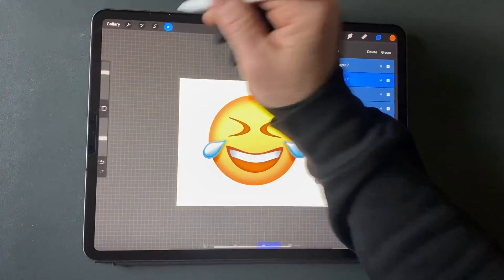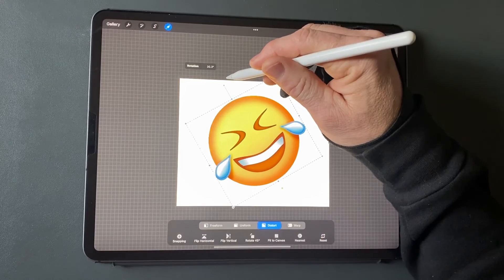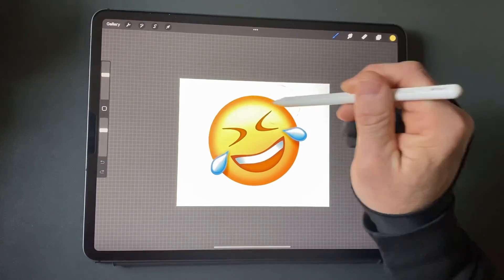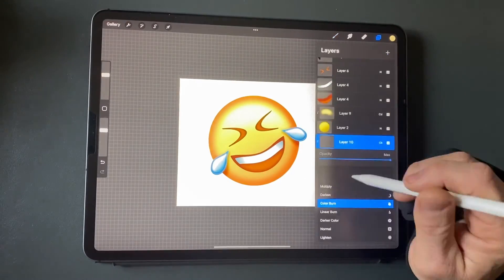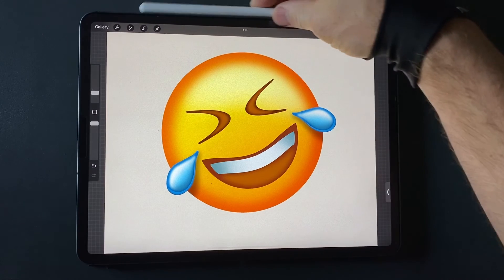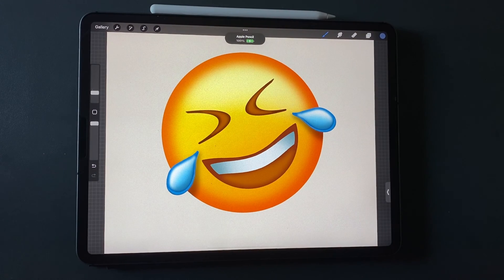Select all the shape layers and rotate counterclockwise a bit. Create a layer above the yellow and use an airbrush to make the top part lighter. Make a layer above the orange circle to make it darker on the bottom part. Create a layer above the yellow and create another layer for additional lighting adjustments.